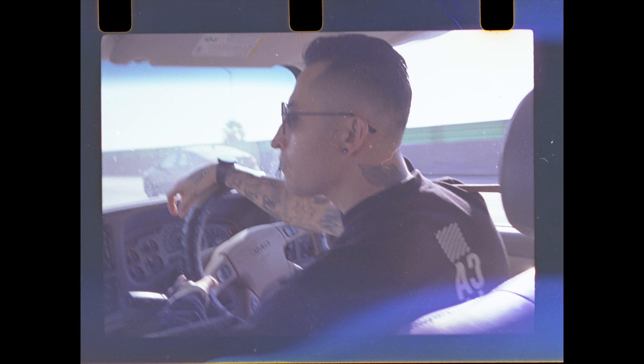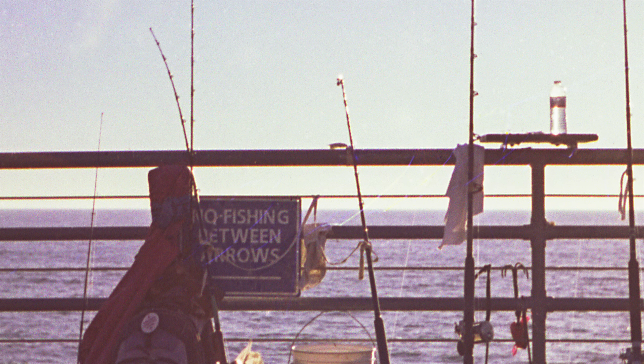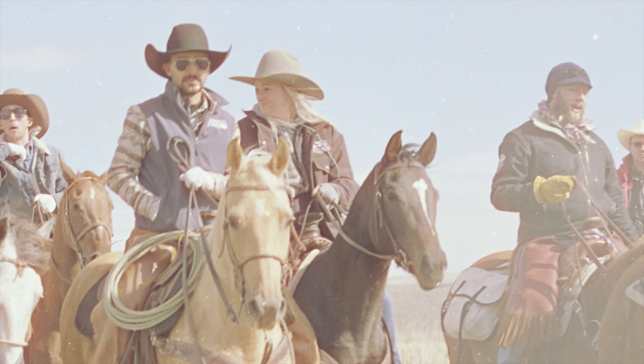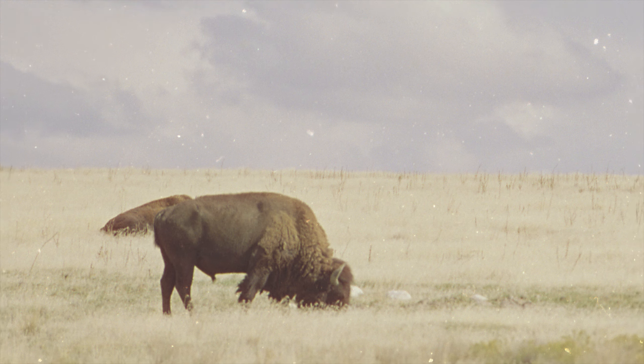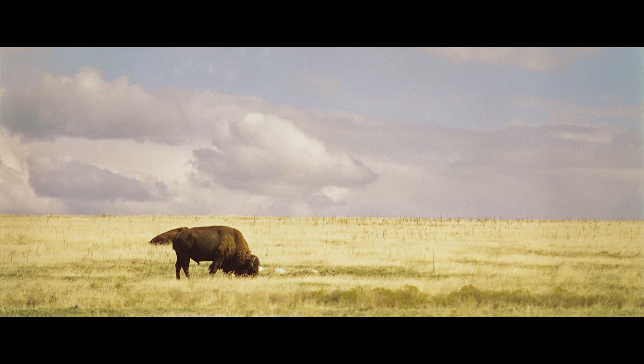I took my Minolta 16 Cutie with me on a trip to Los Angeles. I took pictures using Kodak Vision 3 50D, which is a daylight balance film with super fine grain. I also took some pictures at the roundup event from my previous video using a roll of Cine Steel 50D, which is basically a Vision 3 without remjet.